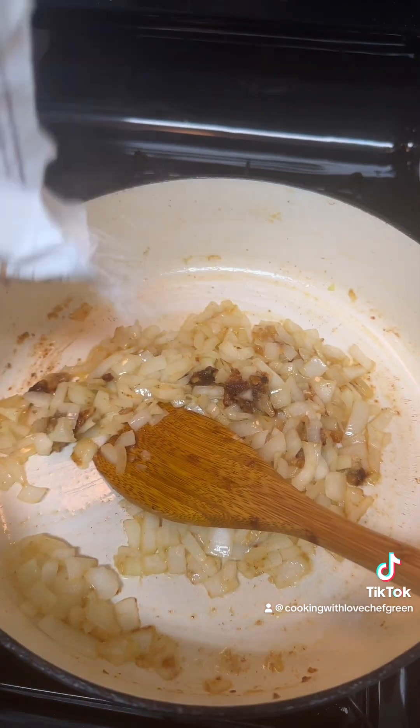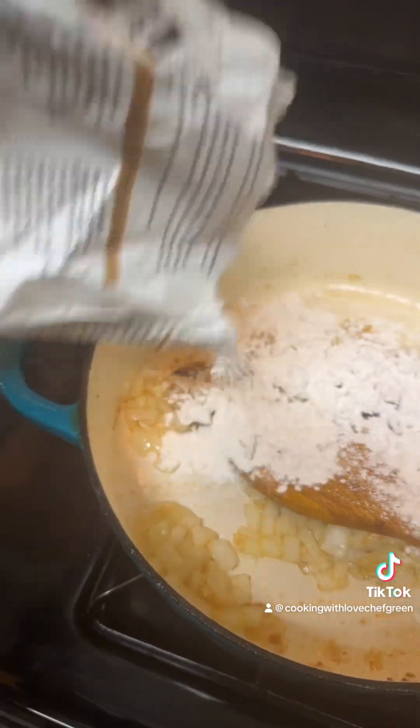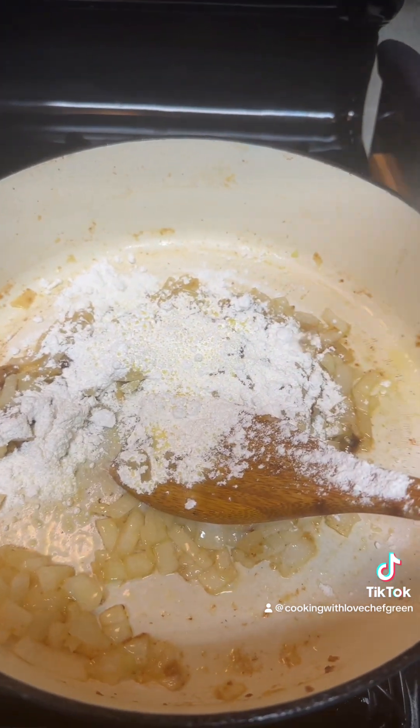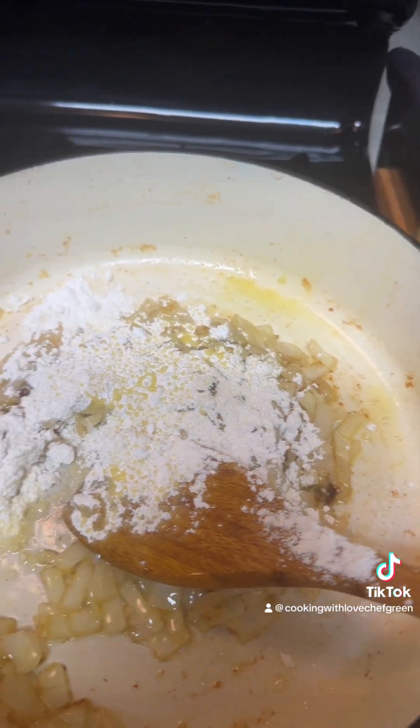Okay, now we're gonna make us a roux. There's enough oil — I already put butter in with the onion.